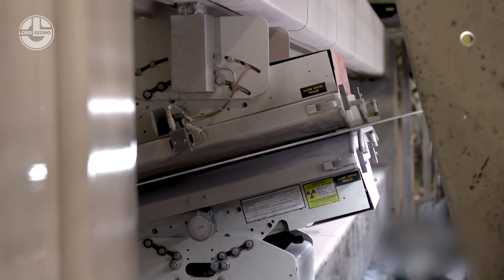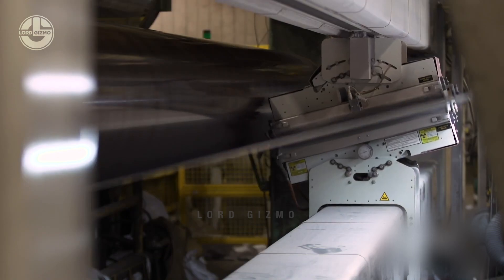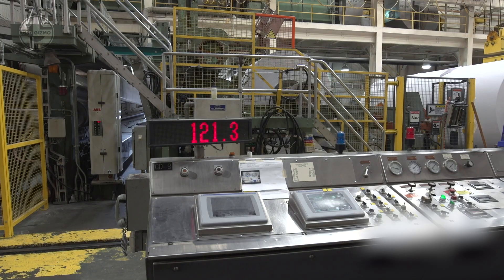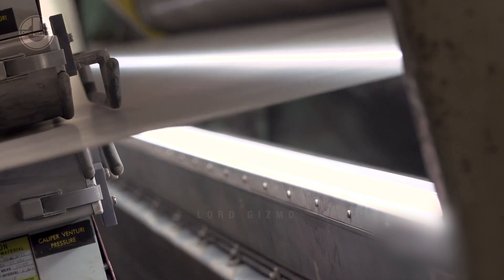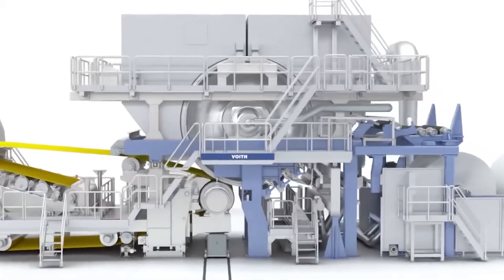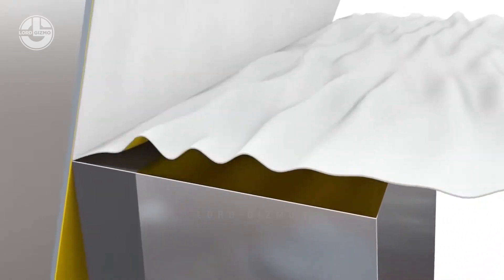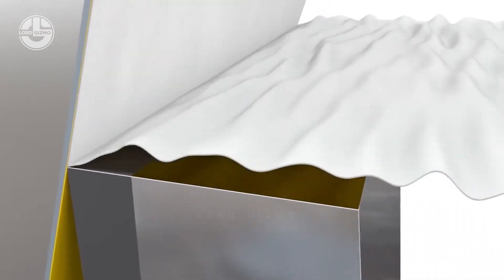This results in a continuous dry paper sheet. To eliminate creases, ironing rollers are employed, a process that takes only seven seconds in real time. The completed paper is wound onto a dryer known as a Yankee dryer, and is then crept to impart softness and a slightly wrinkled appearance.